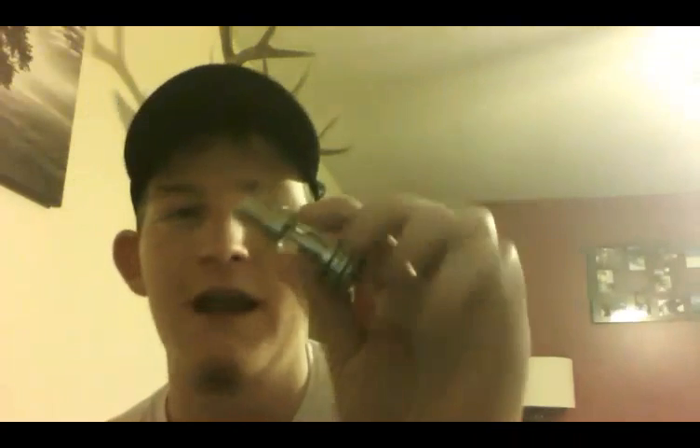Today we're going to be looking at the Hercules Hydra by Sense. First thing I want to say about this — this isn't your average size sub-ohm. I mean, this sub-ohm tank, as you see, it's just a tiny sub-ohm. I think they call it like a miniature sub-ohm tank.